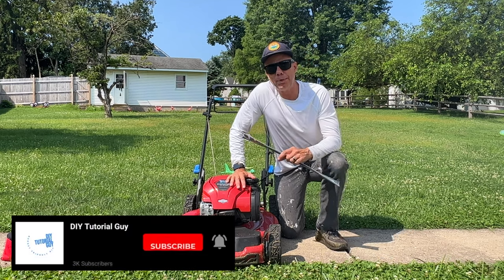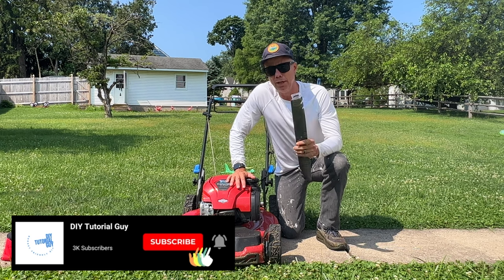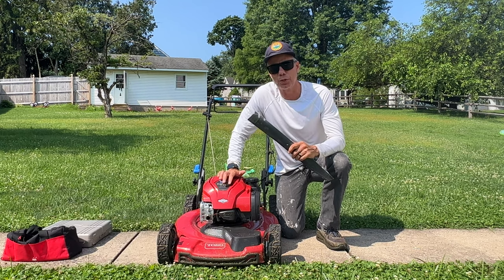What's going on everybody? Welcome back. Thanks for tuning in. Today we're going to be replacing the lawnmower blade on a Toro 22 inch smart steel recycler mower.